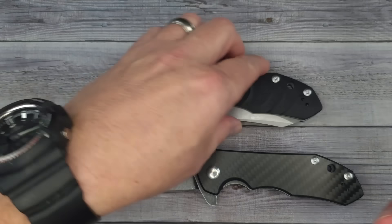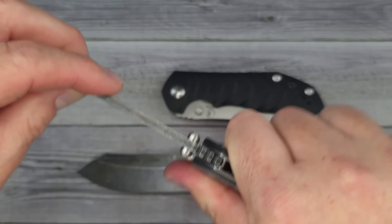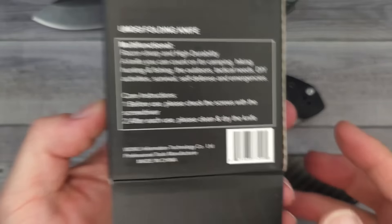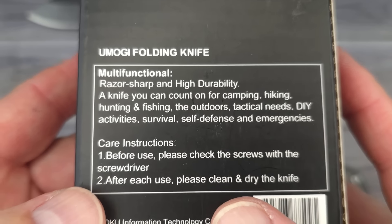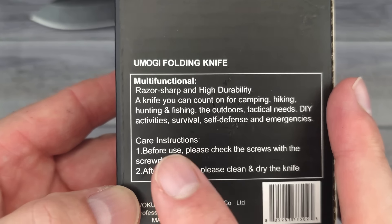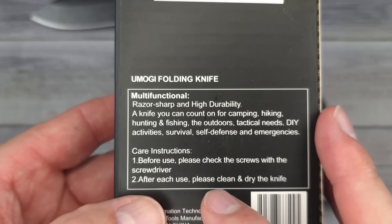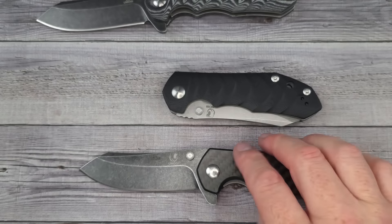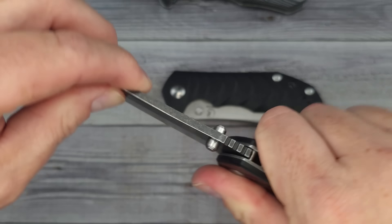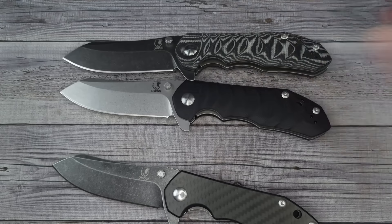With three examples, I'm getting blade play left to right on this one — not up and down, but left to right. It could be tightened. I noticed this is a new knife company — the card says 'before use please check the screws with the screwdriver.' My first inclination is that's what quality control is for. Checking the other two: one is solid left and right and up and down, the other is also solid — so just this one needs to be tightened a little bit.